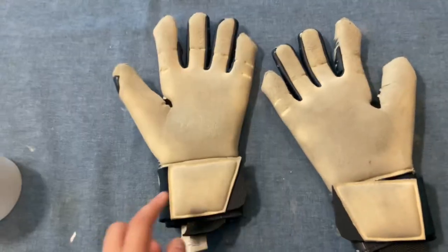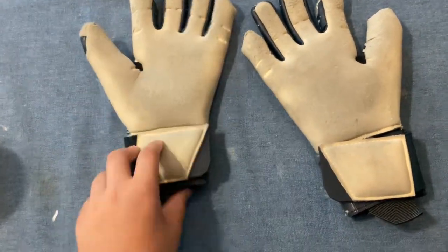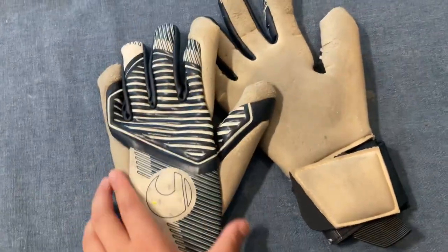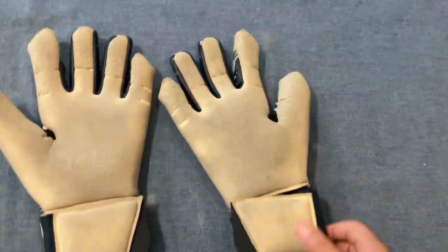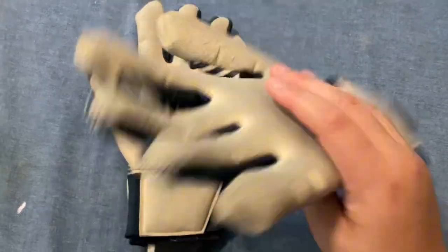You should not use glove glue because it will destroy your goalkeeper gloves. When you wash them, just use warm water and rub gently — don't twist. That's all, bye guys.